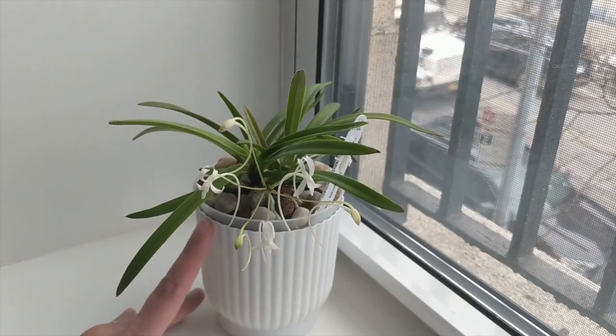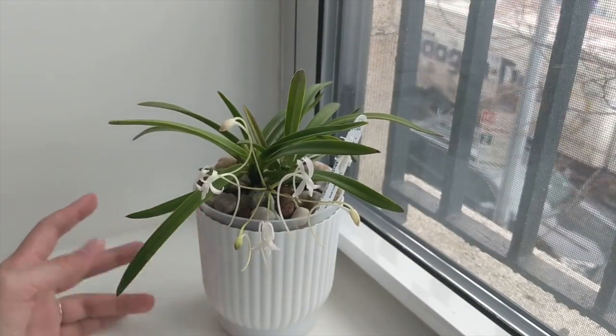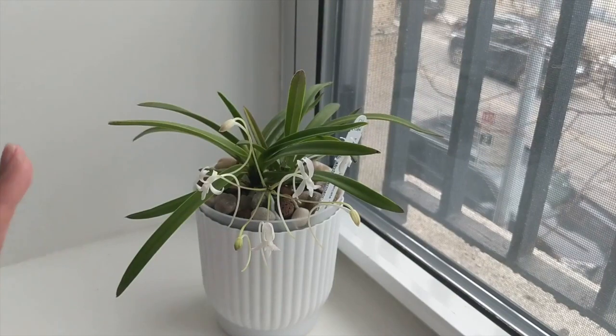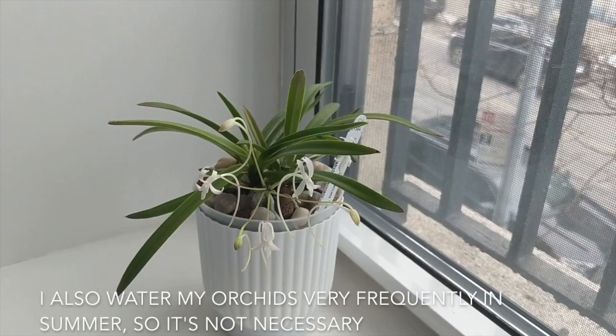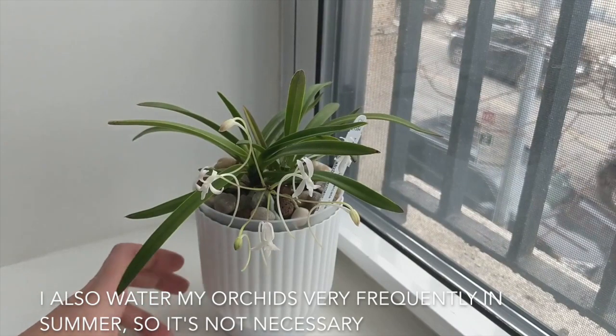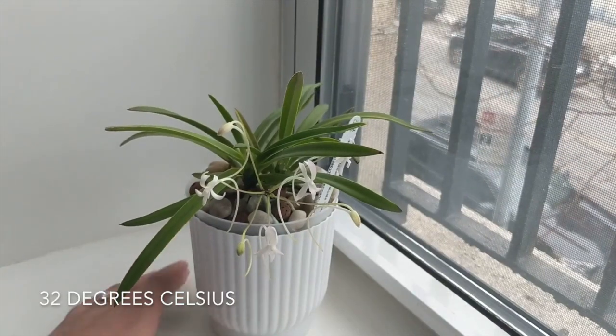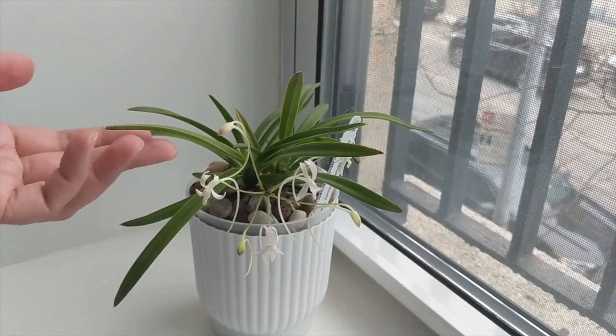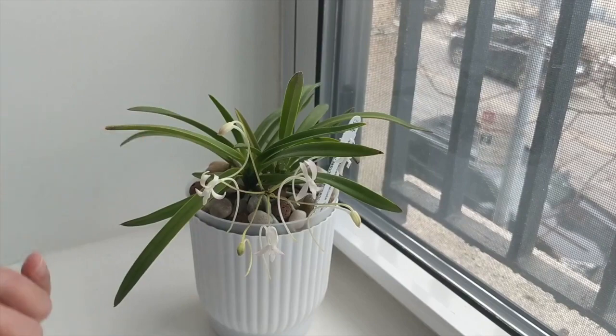I spray this orchid every morning — I try to spritz my orchids all the time, especially in the winter. In the summer I don't do that because the humidity here in New York City is quite high; it's not unusual to have 80–90% humidity and temperatures over 90 degrees. So I only spritz them when it's dry, in the fall and winter.